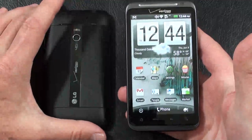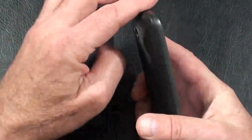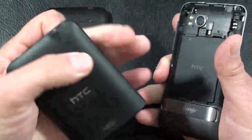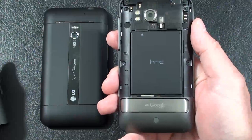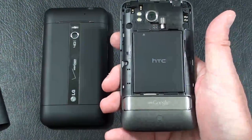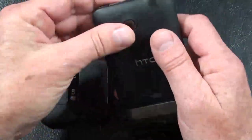The HTC Thunderbolt weighs in at 164 grams. Build quality: Gorilla Glass, a nice chrome accent over the earpiece, some high-grade plastic at the bottom. The lower portion of the back is aluminum, as well as the area around the display. The battery cover is rubberized plastic. It has a kickstand for watching videos, with the phone speaker underneath. It comes with a 1400 mAh battery rated at 6 hours and 30 minutes of talk time. The micro SD card slot is under the battery — not hot-swappable — and it comes pre-loaded with a 32GB micro SD card. The 4G SIM card is directly underneath the battery at the other end.